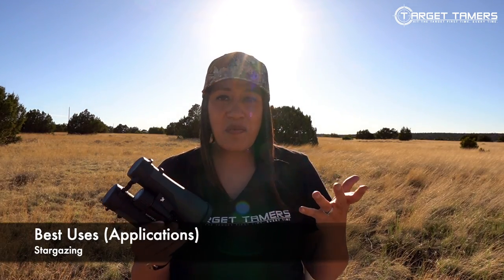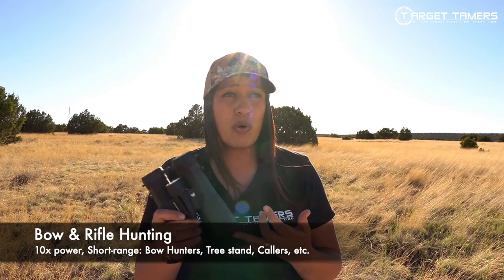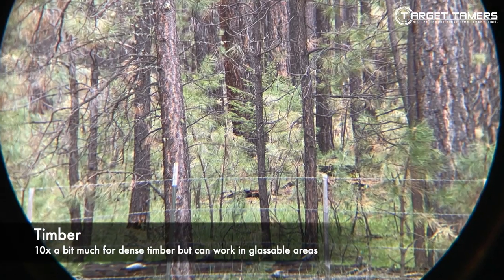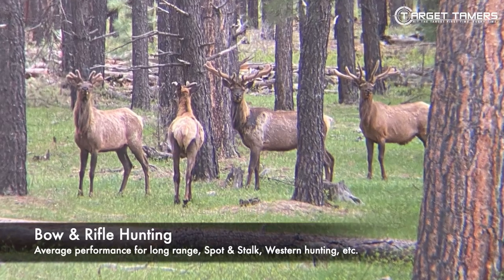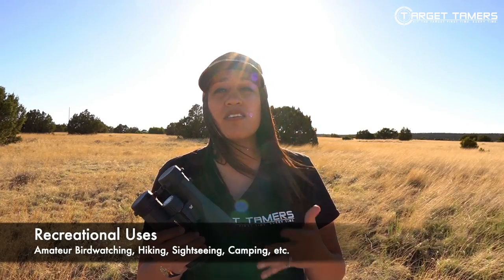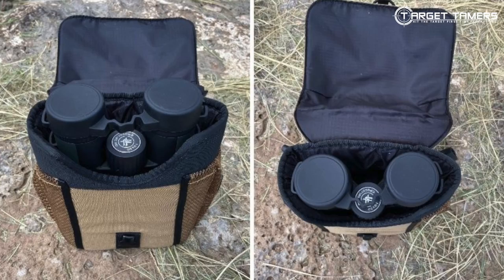Best uses: Stargazing — they make stars pop and there's no reason you couldn't use these for lunar observation. Bow and rifle hunting — these will be excellent for short ranges, for callers, bow hunters, and those in tree stands. The 50mm lenses work great in wooded timber environments, and it's rewarding seeing close-ups of wildlife just across a field. Birding and wildlife observation are excellent applications, as are recreational activities like sightseeing and hiking, though they are a bit heavy in hand — you won't want to carry them all day. Fortunately they come with a glass pack harness and pouch.